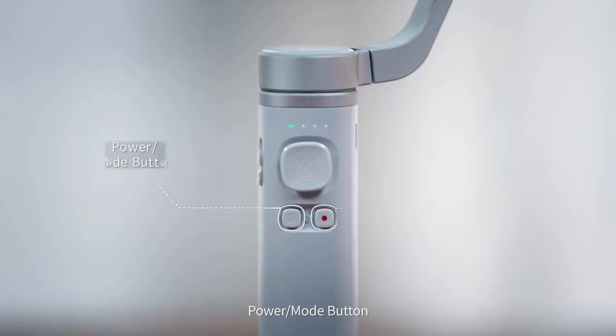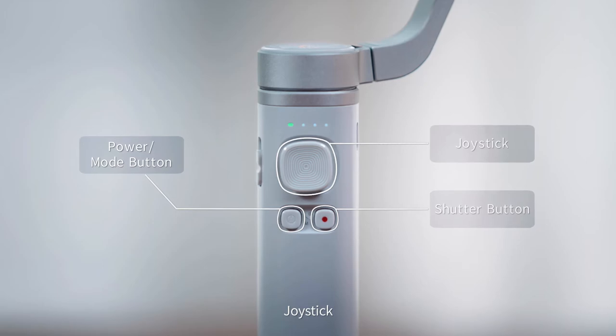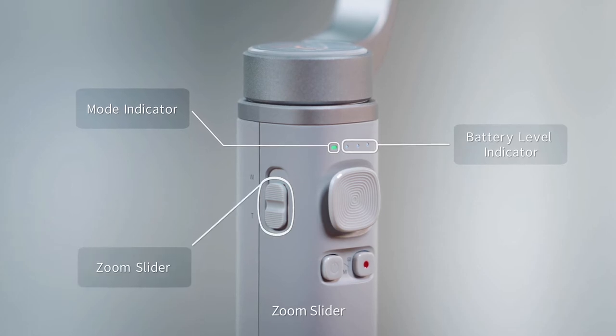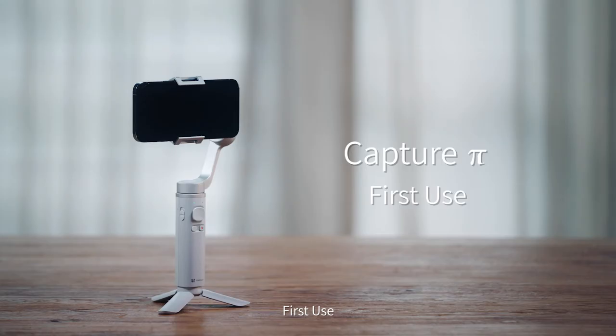The device features the following components: Power Mode Button, Shutter Button, Joystick, Mode Indicator, Battery Level Indicator, Zoom Slider, Charging Port, and Trigger Button.